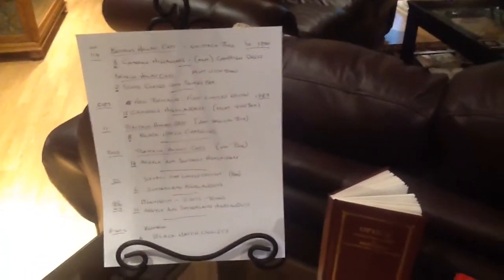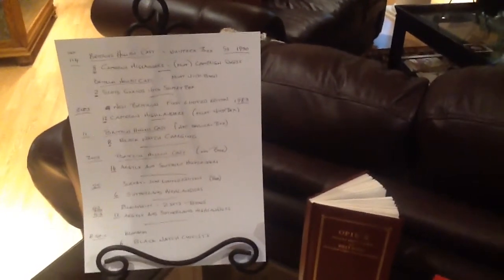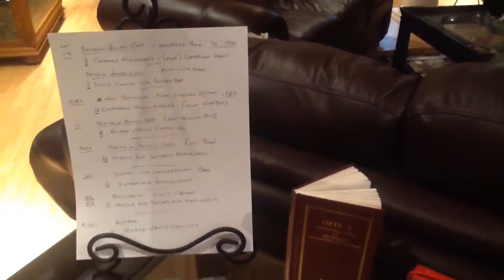This is a cheat sheet that I have here and we will refer to it from time to time, for you and for me, to remind us just exactly which set is which as we work through them. Moving from the left to the right, we will start with the Cameron Highlanders and they are in their campaign dress with the white helmets.